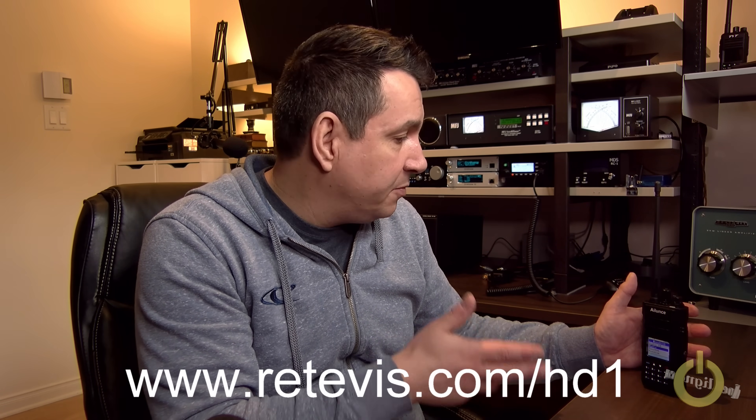It's a lot easier to use than the touchpad in the middle of the RT82. This is made by the same manufacturer, which is Retevis, but they say that this unit is more ham radio friendly. So let's proceed with the review and I'll be back after.